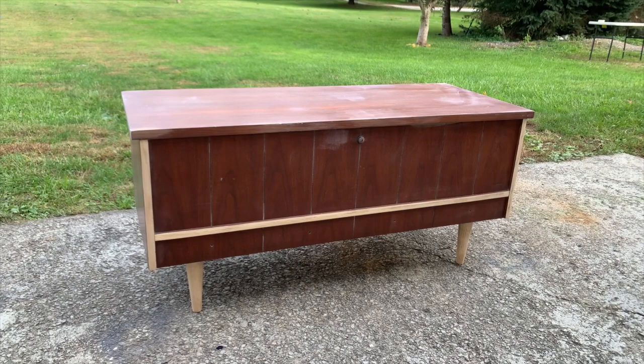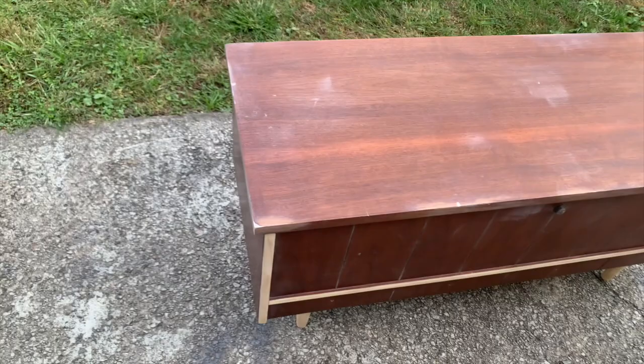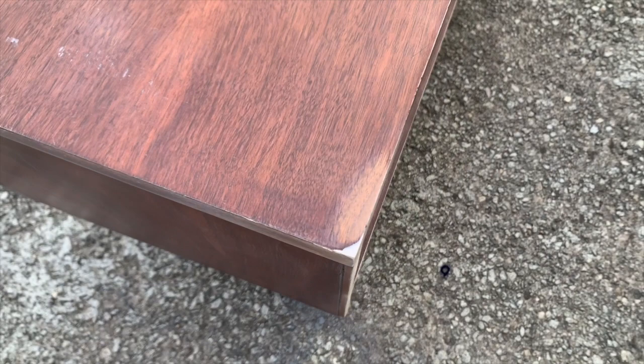After doing all that prep work, this is how my piece looks. I've sanded down the legs, some of the trim in the front, and all my patchwork. The white areas on top of the chest are where it had gouges or was missing veneer — I really wanted to make sure it was as smooth as possible, so I went ahead and filled in those areas.